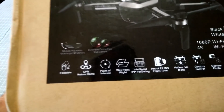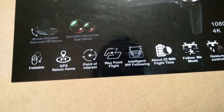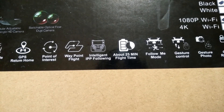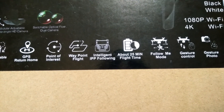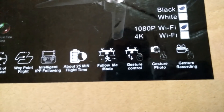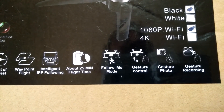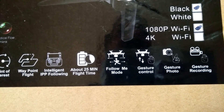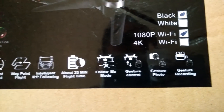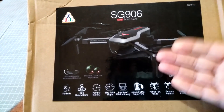Going through the label: it's foldable, has GPS return home, point of interest surrounding mode, waypoint flying, and intelligent IPP following — I believe this has some sort of active track following feature. It boasts around 25 minutes flight time, also has follow me mode via the app or transmitter. This one also has gesture control, which I can't wait to try out — so we'll be able to control the drone's movements by gesture with your hand. It also has gesture photo and gesture recording features.